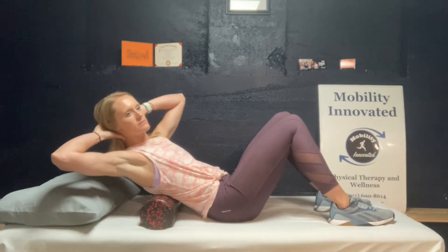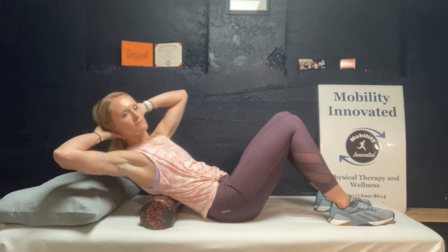With the foam roller, place horizontally along your back and your hand supporting your head.